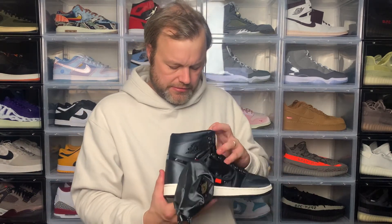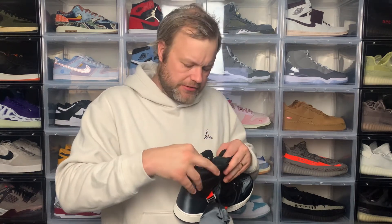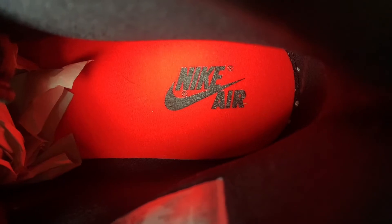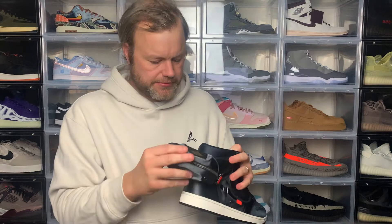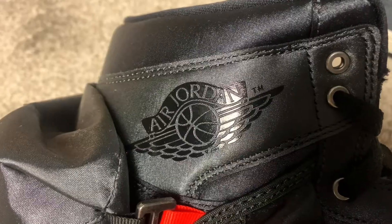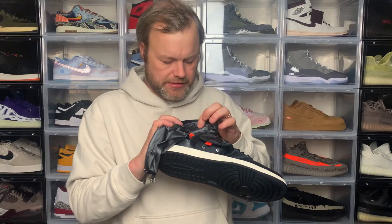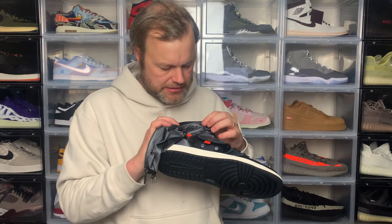To complete the sneaker, inside you've got a meshy breathable material for the sock liner, with 'Nike Air' in black text on the red insole for an additional pop of color. At the top of the ankle you've got the Jordan Wings logo — in this black colorway it's not embroidered, it feels almost screen printed — just an additional detail.